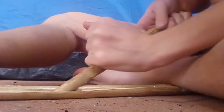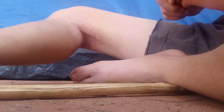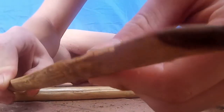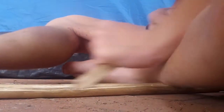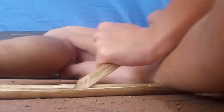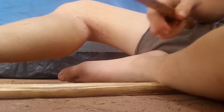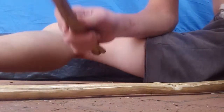Gotta keep it going, gotta keep it going — oh! As you can see, by the tip of this it is starting to get charred. On the other side I've tried, it's also just a little bit charred. Might try it one more time with this side. By feeling the tip, it is boiling hot. So it does work — and so that's how you make the fire plow.